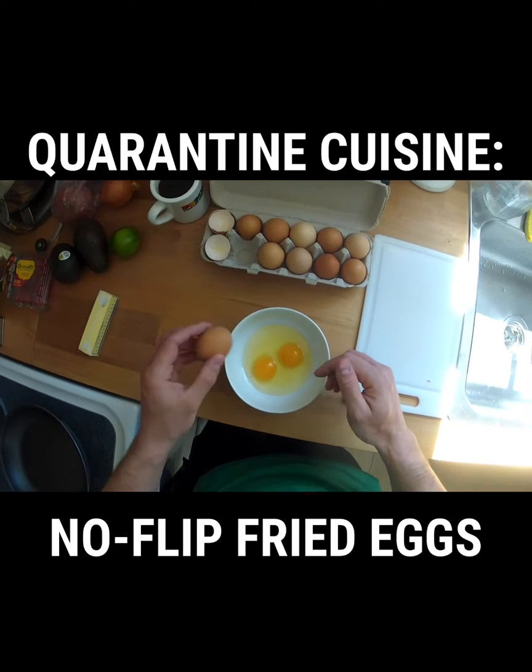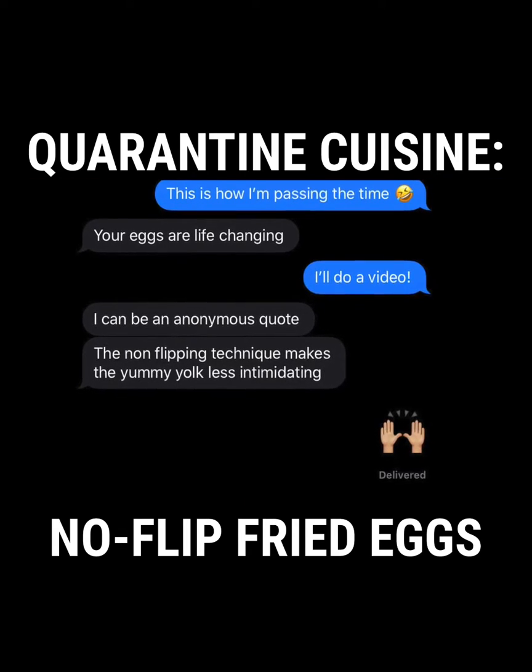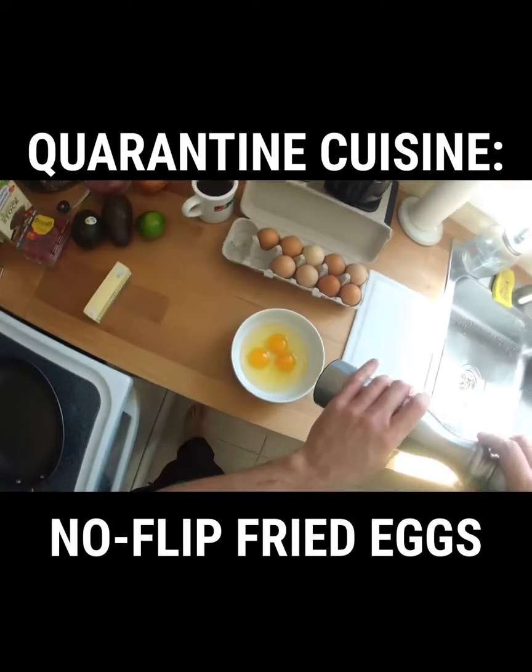I'm showing you this video because I got this text message yesterday from one of my online clients to whom I showed this technique last year. So look on the lower left of the screen.